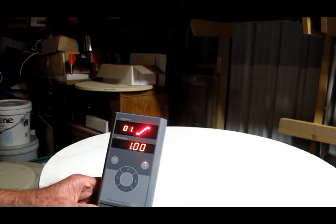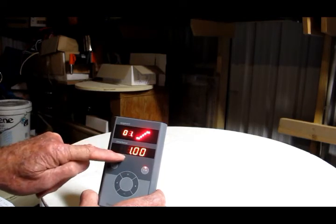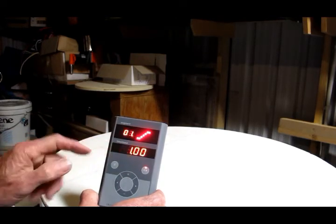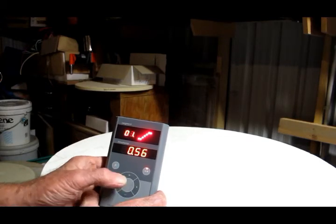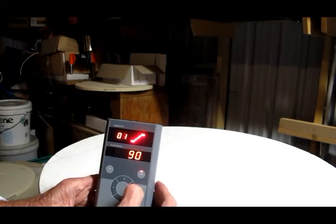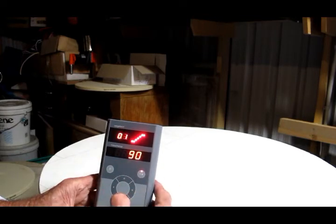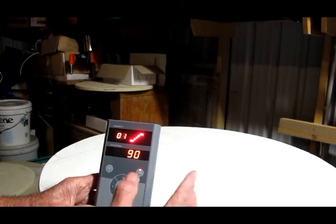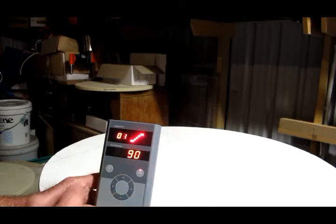Our first step is to set the time, and in this case it is one hour. We can alter those settings with the plus or minus buttons. We're on stage one still, and we set the temperature — in this case it is 90 degrees Celsius. So basically we're asking the kiln to start up and take one hour to reach a temperature of 90 degrees.